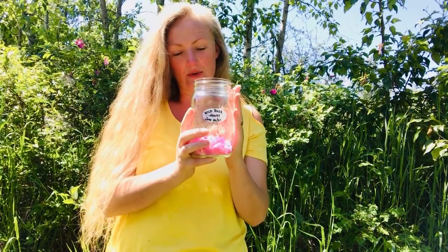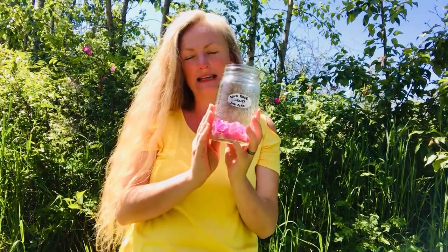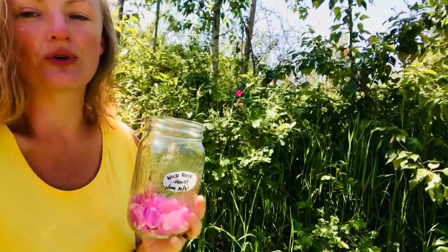Right now I want to show you the roses behind me that I found and just a little bit of wild crafting etiquette when you're picking wild roses.